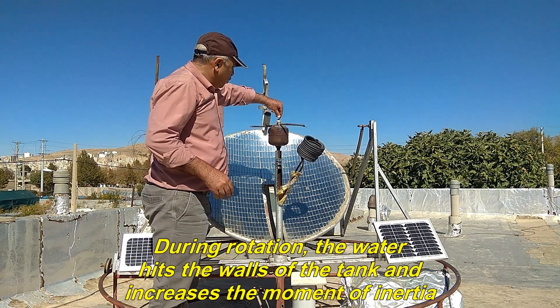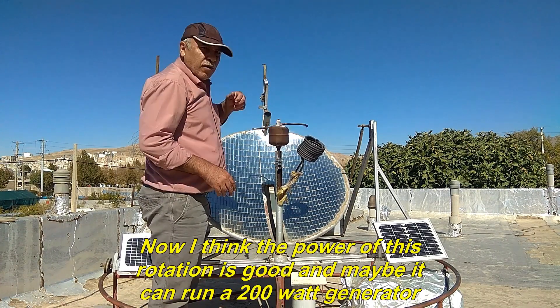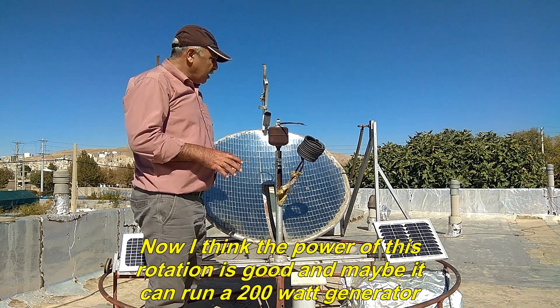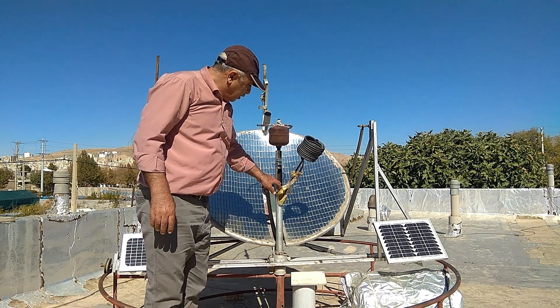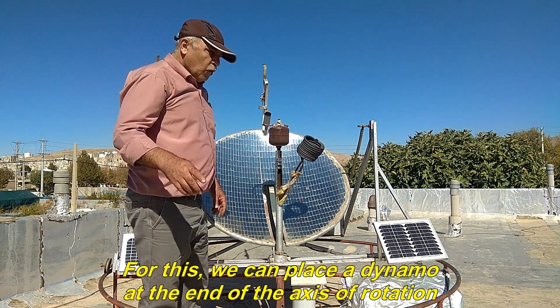During rotation, the water hits the walls of the tank and increases the moment of inertia. Now I think the power of this rotation is good and maybe it can run a 200-watt generator. For this, we can place a dynamo at the end of the axis of rotation.